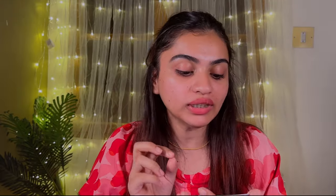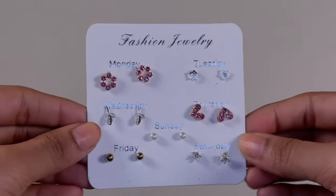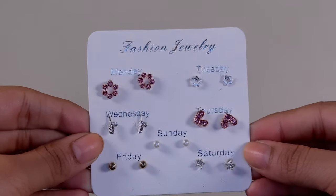Moving on to the ninth one — I totally have 11 items. This is a set of seven earrings. What's cute is they've mentioned the days — Monday, Tuesday, Wednesday, Thursday, Friday, Saturday, Sunday — and the earrings correspond to each day. It has three silver earrings, two rose gold, one gold, and one pearl. If you have two ear piercings and wear big earrings in one hole and small earrings in the other, the smaller ones from this set like Sunday and Friday will be perfect. These earrings go with any attire. I got this for Rs. 182.